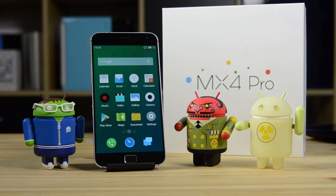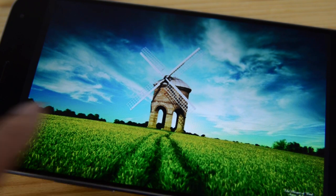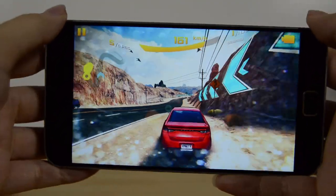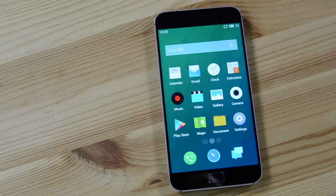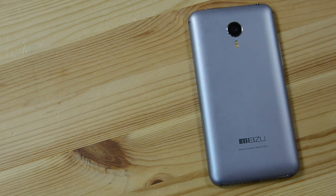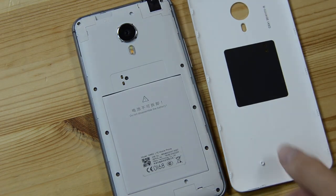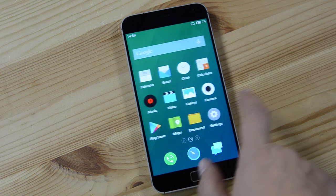The Meizu MX4 Pro feels solid in your hand and comes with a spec sheet that can go toe-to-toe with any other high-end smartphone around. A 2K-plus display means it sports a resolution of 2560 by 1536, and it has a negative LCD display. Under the hood, a Samsung Exynos octa-core processor with 3GB of RAM, and options for 16, 32, and 64GB of storage, which is key since there is no microSD card slot. It weighs in at a hefty 158 grams and measures in at a not-so-thin 9mm thick. The three device highlights for me are the 20.7 megapixel Sony Exmor rear cam, a 5 megapixel selfie on the front, and the 3350 mAh battery, which took the crown in our battery test, standing up to two days of real-world usage. And the unexpected third highlight is Flyme 4, which is Meizu's Android skin, packed full of delightful surprises.